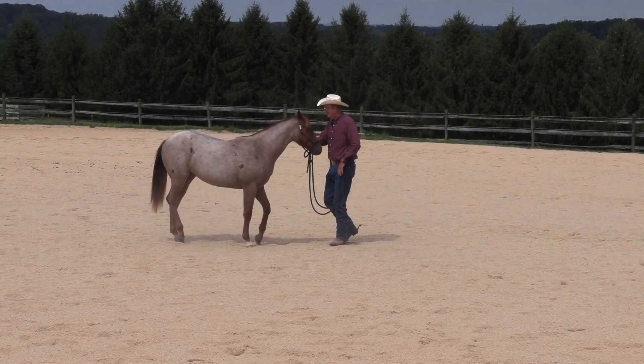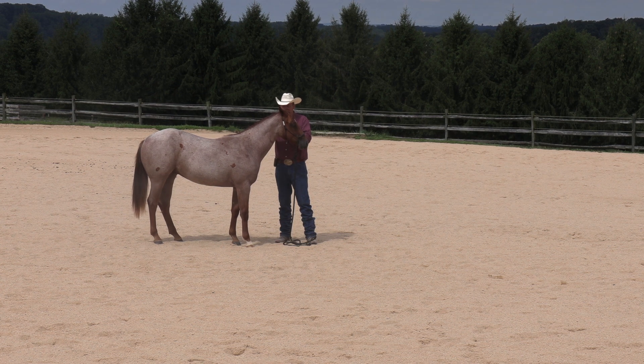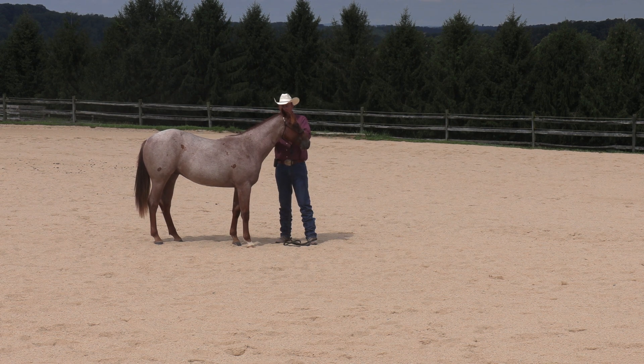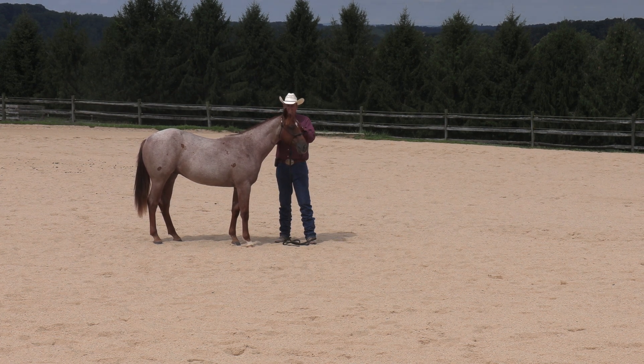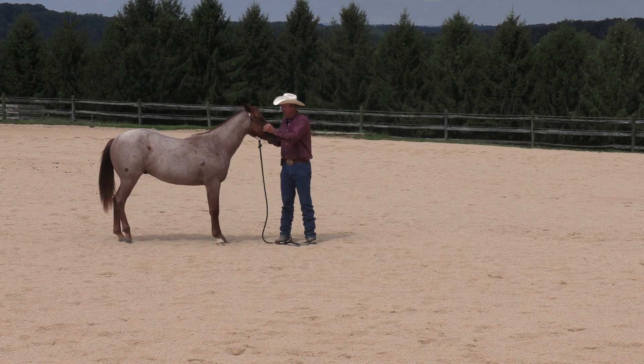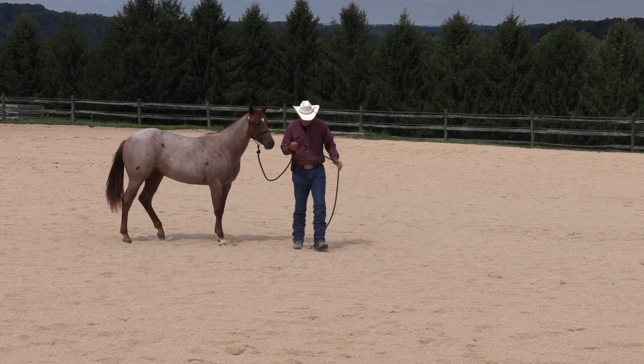So we've determined the rope holder is pulled a little too long. I'm going to make it a little shorter and see if that gets us where we need to be. I don't want this horse scared of me — I want him responsive. There's a balance there, as in everything. These halters grow.